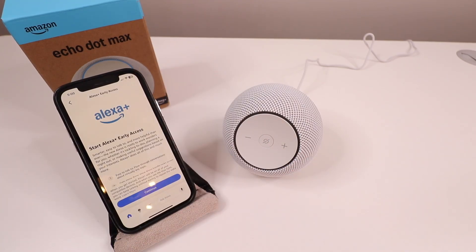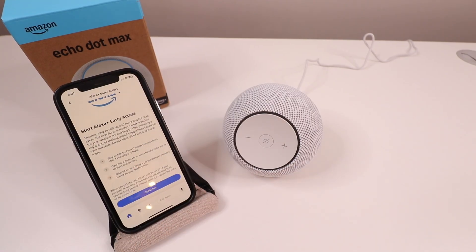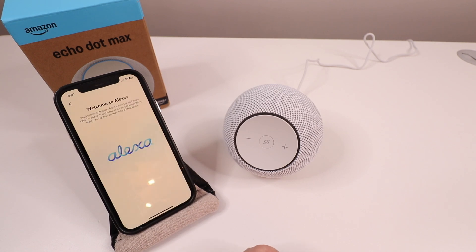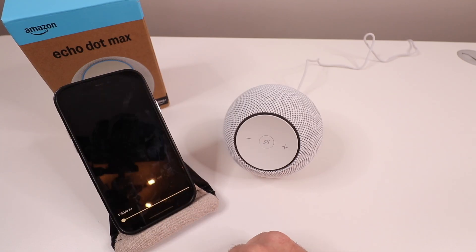It says "Alexa Plus — Start Alexa Plus Early Access." It tells you a bit more information: flow through conversations about any topic, get more done, handle tasks across services and devices tailored to you. We're going to click Continue on this. Then it says "Welcome to Alexa Plus" and we click Get Started.